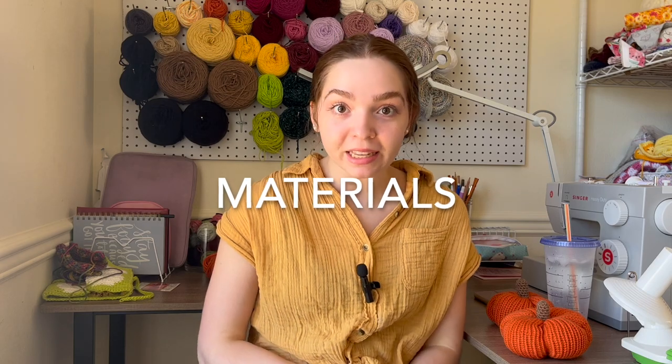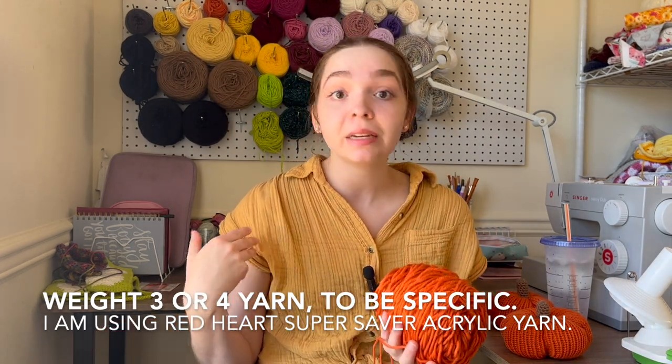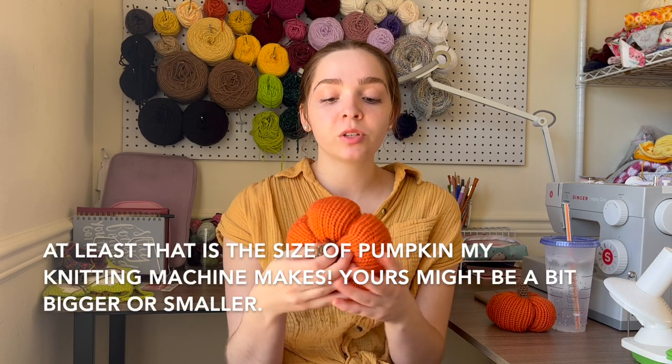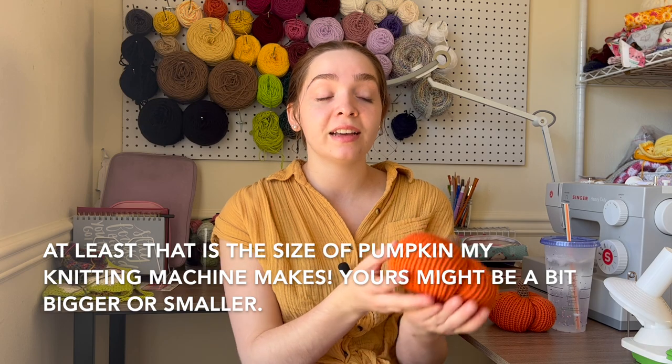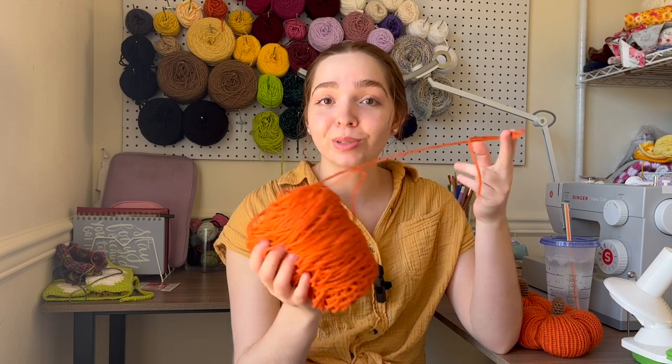In terms of what you need to make these pumpkins: first, you're going to need some orange yarn. Your pumpkin doesn't have to be orange — it can be a different fun fall color. You really don't need that much yarn. This is a great scrap buster project. These pumpkins only weigh 40 grams when they're all finished with the stuffing and stem sewn on top, so you definitely need less than 40 grams of yarn for the pumpkin body.